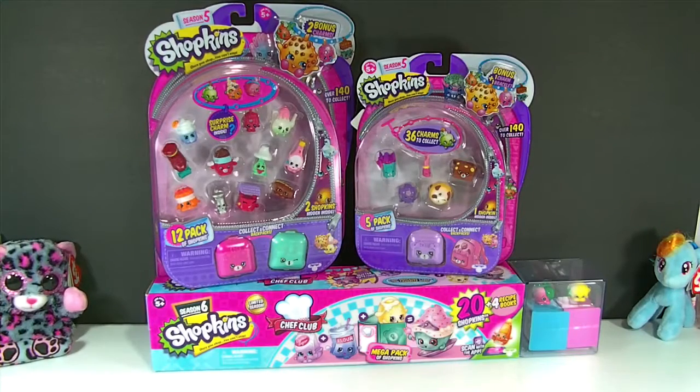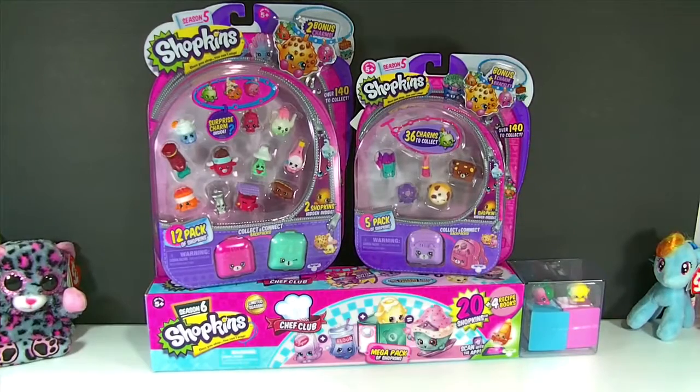I love Shopkins. I've loved Shopkins since Season 3 — I didn't really start collecting until Season 3. I was able to collect almost my entire Season 3, missing just a few, including the limited editions. Then I started collecting Season 4, and all of a sudden Season 5 came out, and I feel like they're releasing them a little bit too quickly.